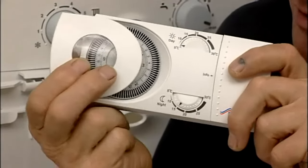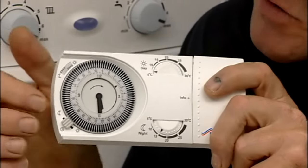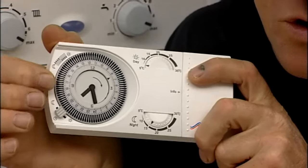To set the clock up, simply slide off the cover here, and that gives you access to the clock, which you can adjust by turning the dial.